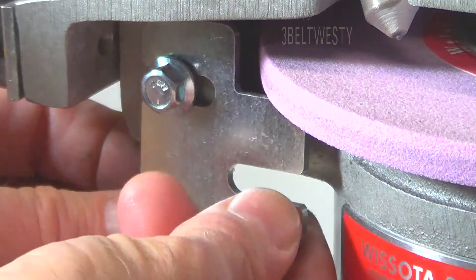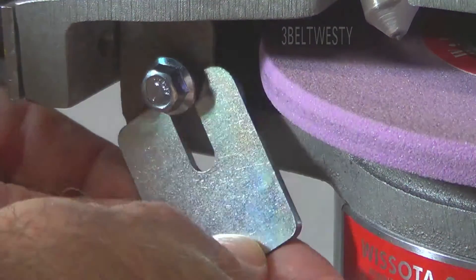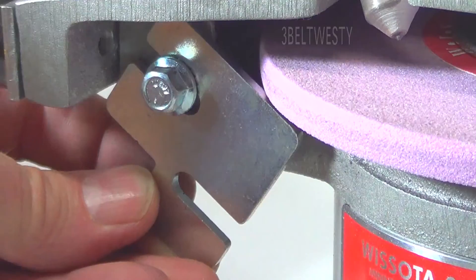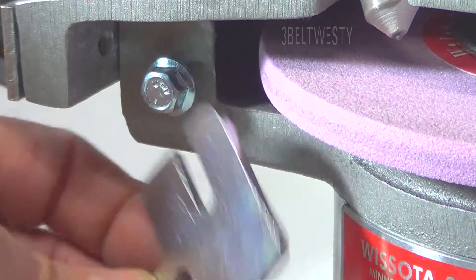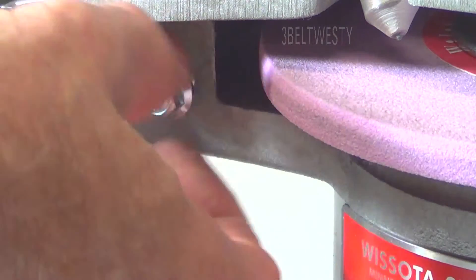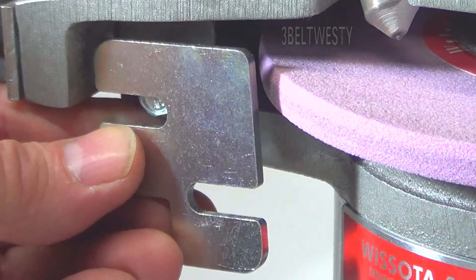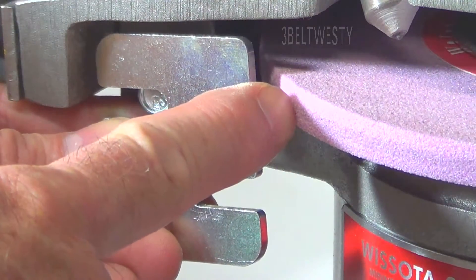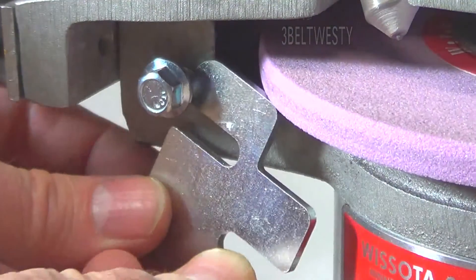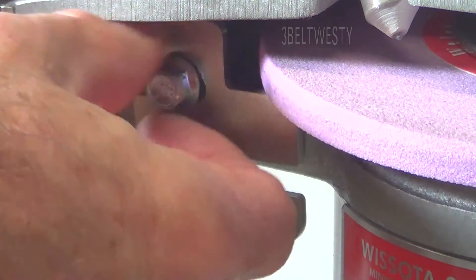Once it gets way too far over on a worn down stone, you take this out, clip it around, and put it in this way — it will go in here. When it's really worn down it'll go to where you don't have to take this out, but putting it in the other way is when the stone is completely worn down a lot.